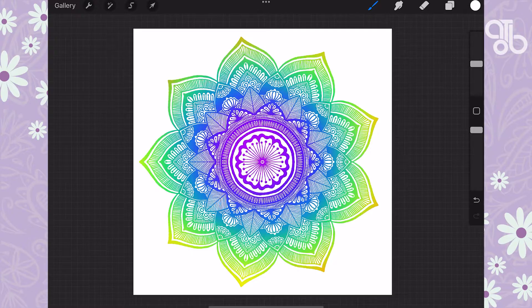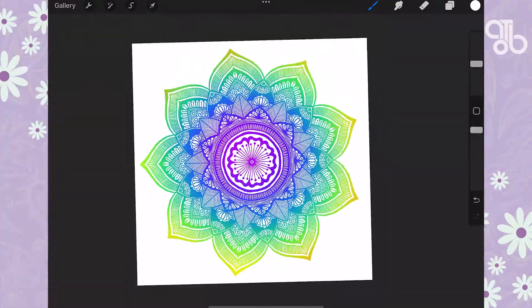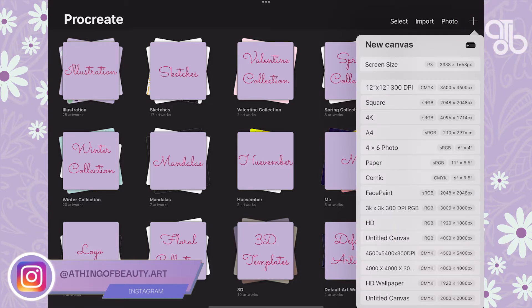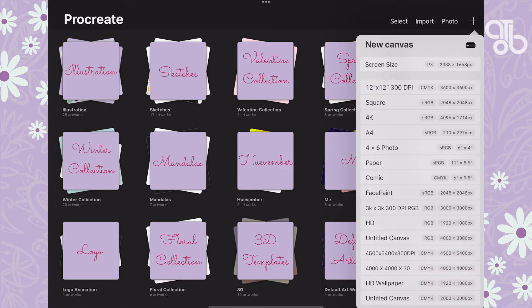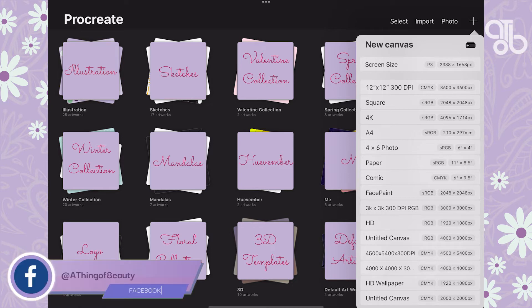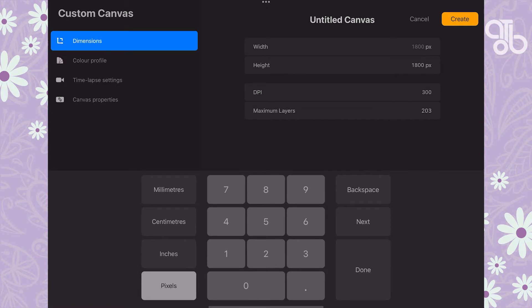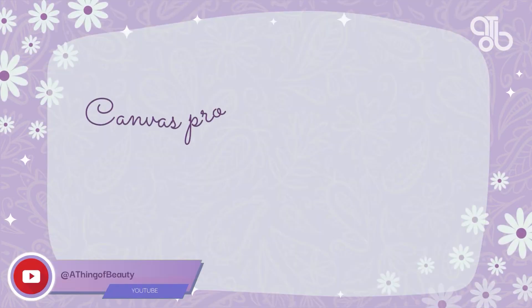A canvas is, as the name suggests, like a canvas or artboard on which you draw your illustration. Click on the plus sign to create a new canvas. Procreate comes with a variety of preset canvases — you can choose one based on what kind of illustration you're going to create. You can swipe left on a canvas to edit or delete it, or click here to create a new custom canvas.